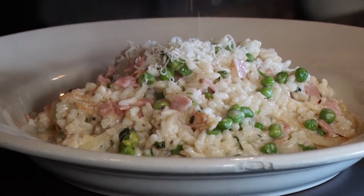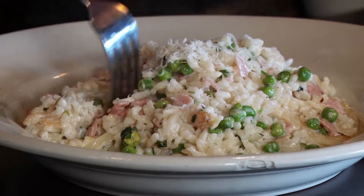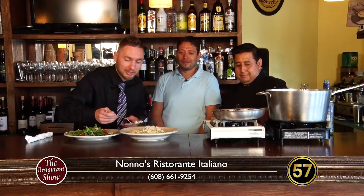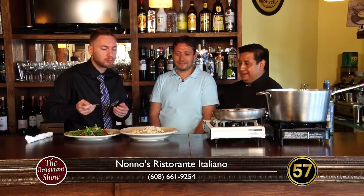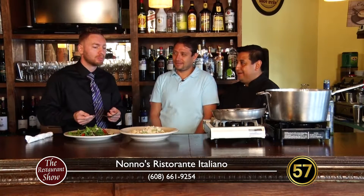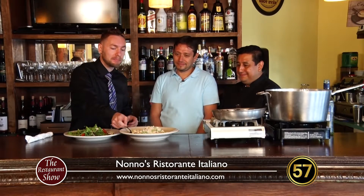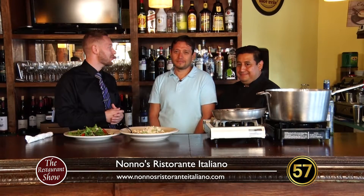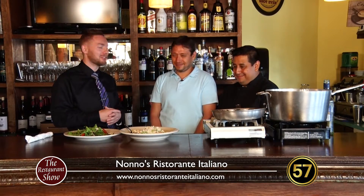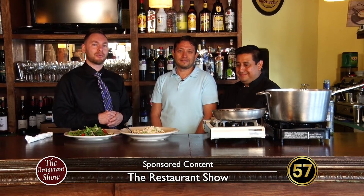We're going to get going here in just a minute, but before we do that, I'm going to go ahead and dig in. Even though it looks like it's going to be really hot, I got to get this bite in for you guys at home. A little bit of everything in that bite. Ooh, very creamy, very tasty — you're darn right about that one. I love that creamy element to it. Thanks guys for having us here at the restaurant. We'll catch you next time on the Restaurant Show. Check out Nono's Ristorante Italiano on Whitney Way in Madison.